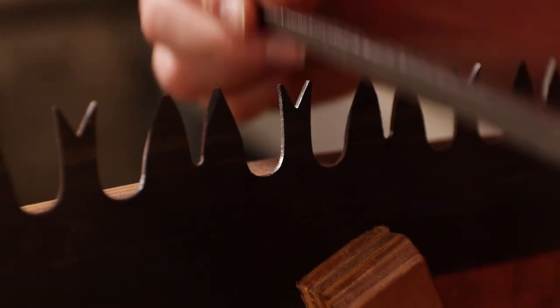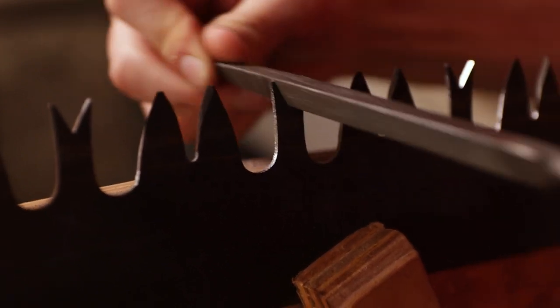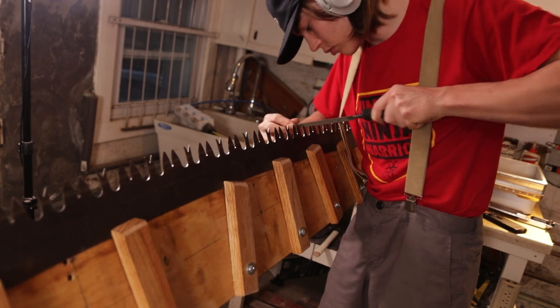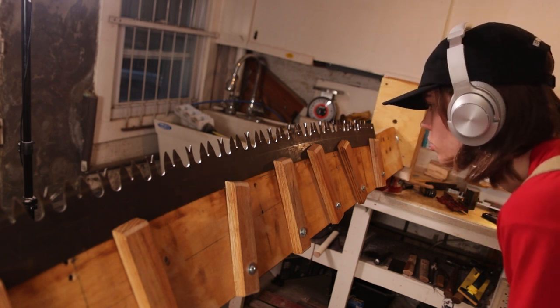I have read a few extensive debates over whether the curvature of the saw matters. Some people talk about how they spend 10 hours fixing it, and other people say it doesn't matter. Aside from all of that, right now I'm making my raker gullets deeper. That's important because you want your rakers to be thin enough so that they don't break when you're swedging them.